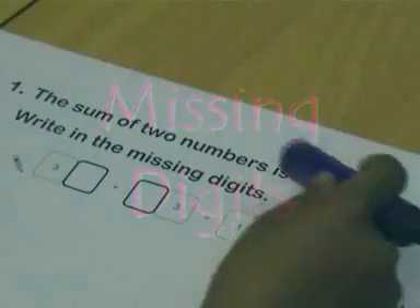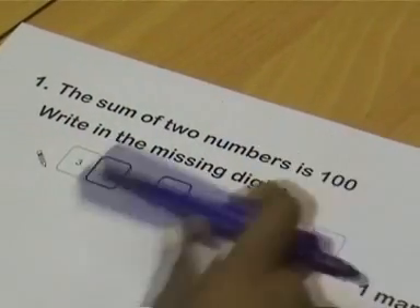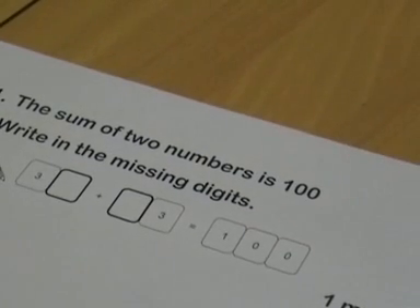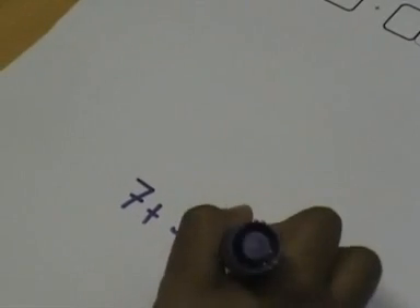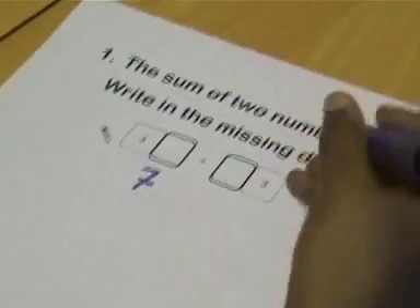The sum of two numbers is 100 — write in the missing digits. So if you know your number bonds, 7 plus 3 is 10, so it would make it easier for you. The 7 would go up there, so you would make 37.